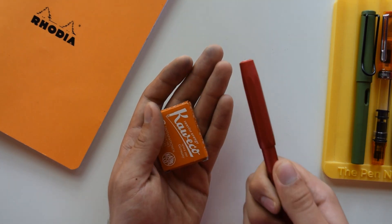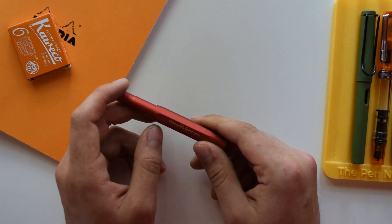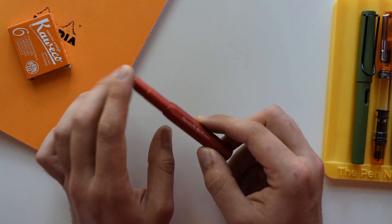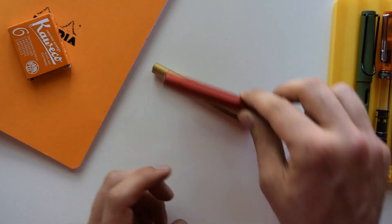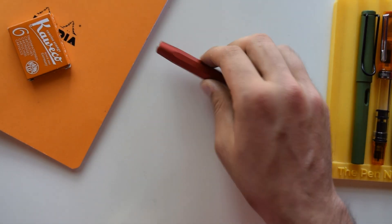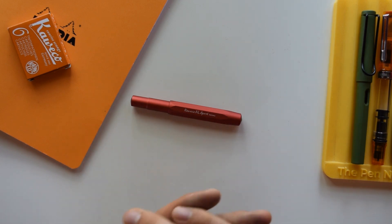The Kaweco Sport is not a cheap pen, but losing it won't hurt as much as losing a Vanishing Point or Lamy 2000. The aluminum version is my favorite — it offers the best compromise between durability, weight, and price. You could go with brass, but the brass version is about twice the weight of the aluminum one, which I don't think is worth it for trips. Plastic would be lighter with the same form factor, but plastic is more fragile when it comes to heat, drops, scratches, chemicals, and UV — so I prefer aluminum.